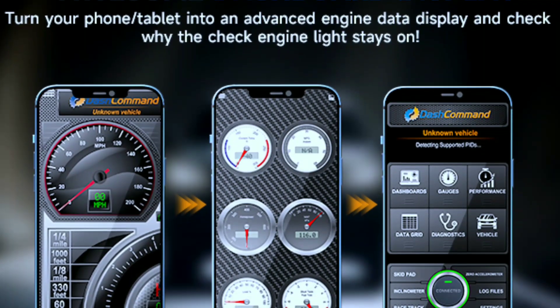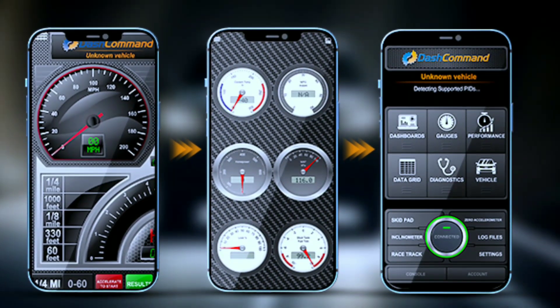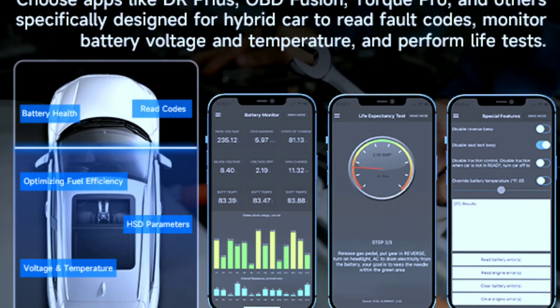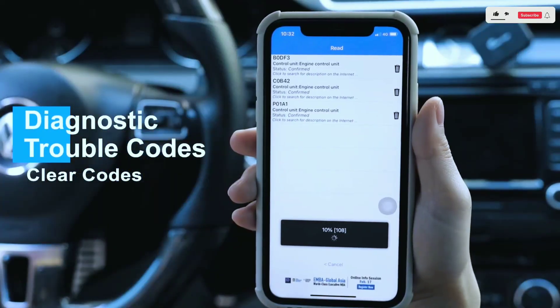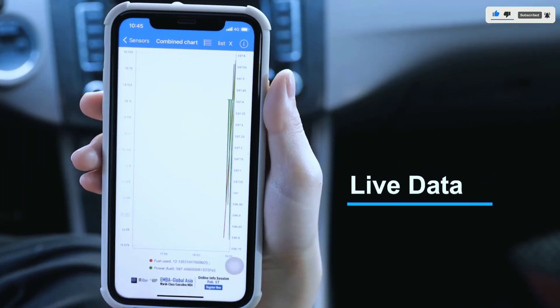One of my favorite features is the real-time data display. You can monitor various parameters like RPM, speed, fuel efficiency, and more, giving you insights into your car's performance on the go. But what about those annoying check engine lights? No worries — the NexLink scanner can read and clear trouble codes, helping you identify and resolve issues quickly.